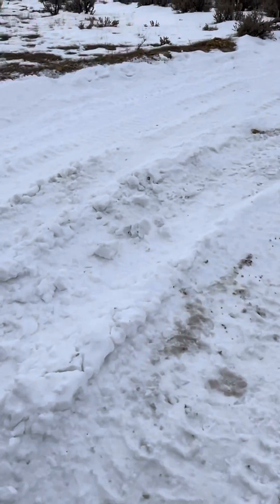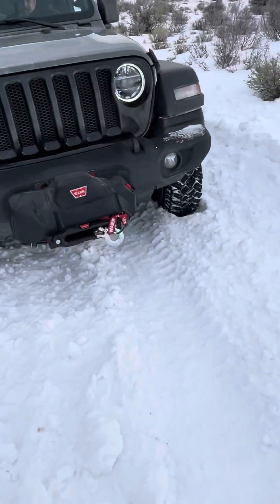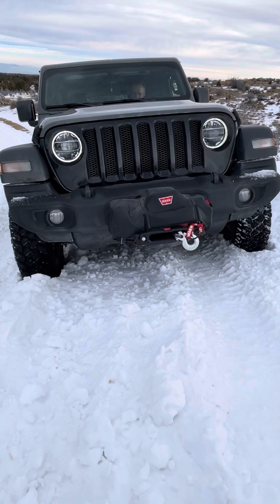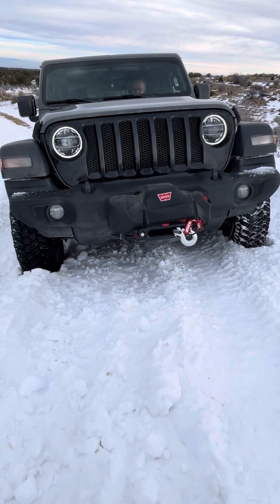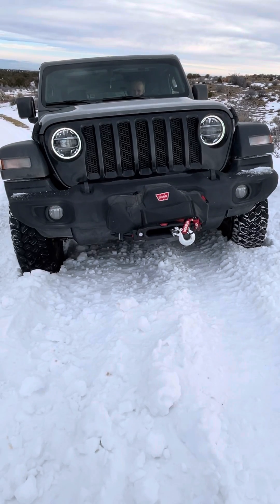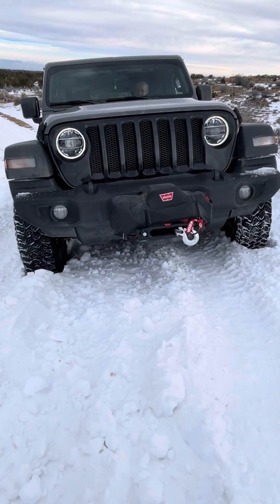Now the brake lock differential — all these new Jeeps come with that, and they have for a while. How it works is your computer senses one tire slipping, so it applies the brakes giving traction to the other tire. You can see one tire will give, then the other grabs traction, and the computer will alternate between the two.